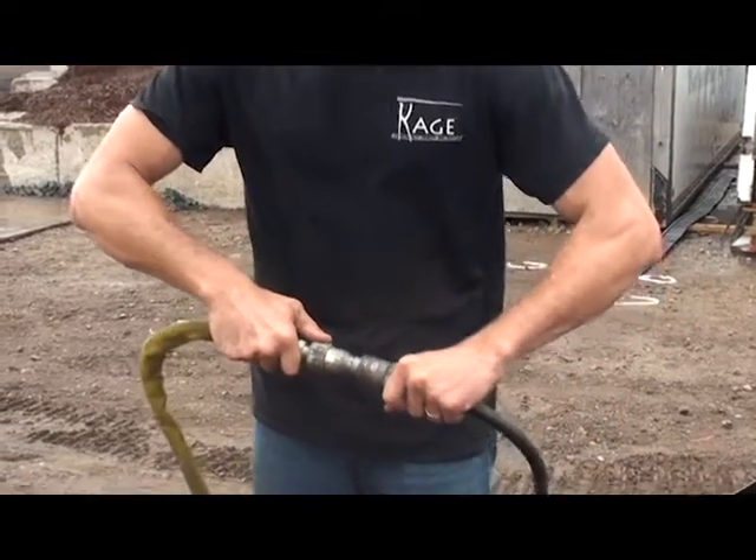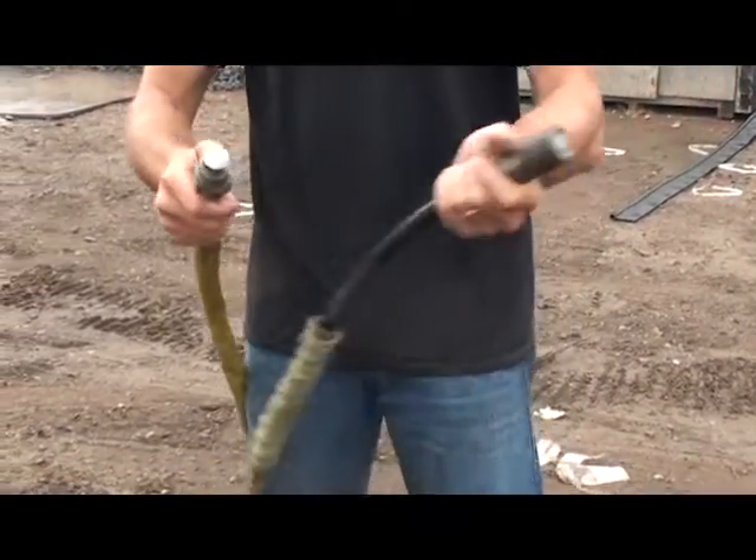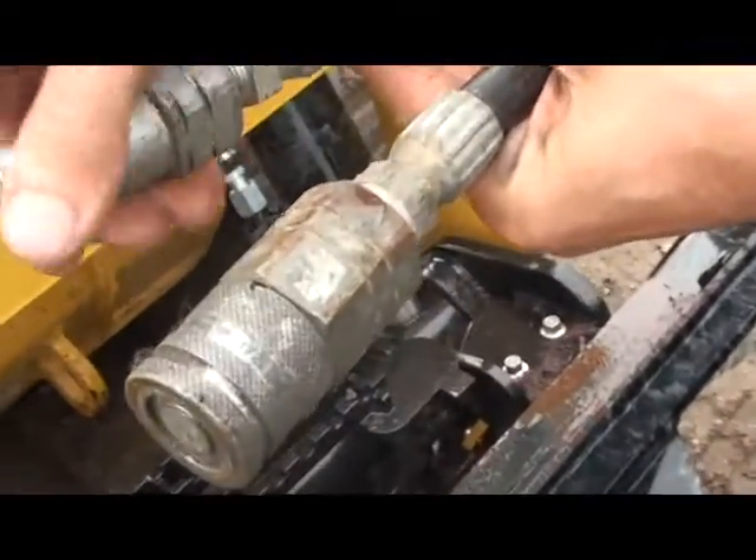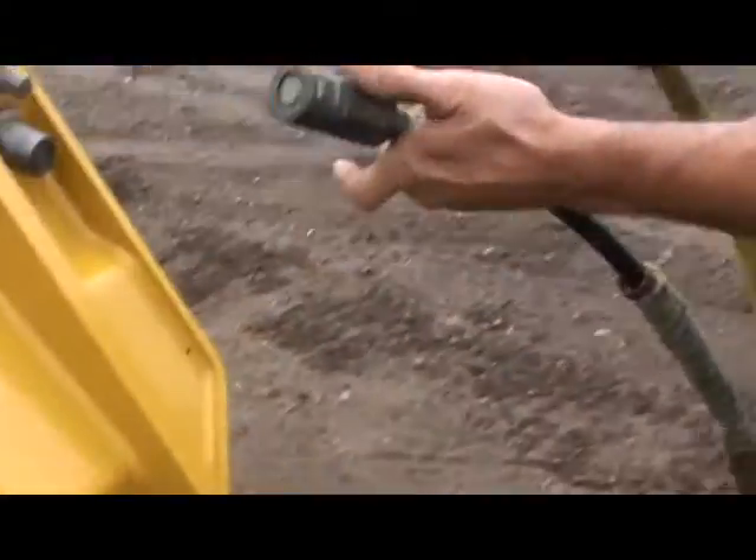These are the couplers that used to come standard with the cage plow. As you can see, they're just your standard flat-faced quick couplers.